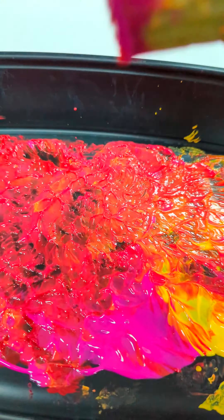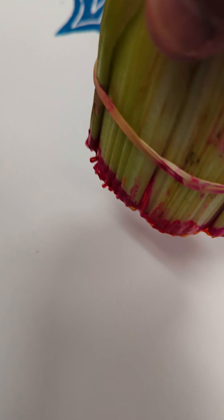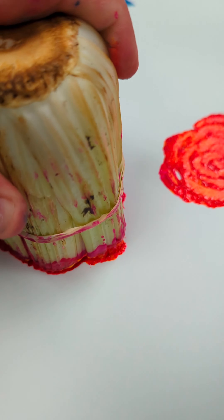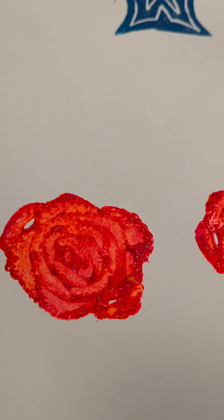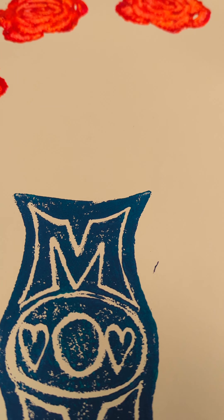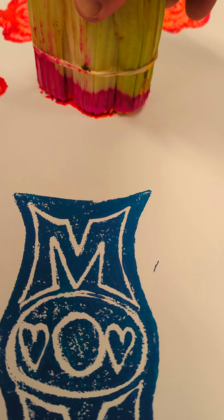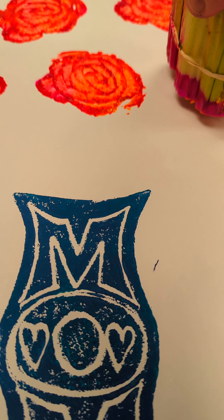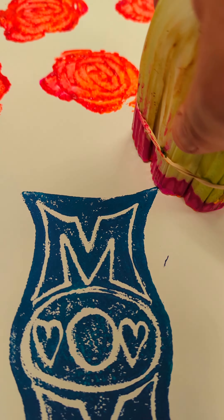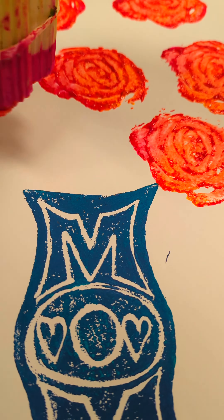I can't take full credit for either one of these ideas because they both came from co-workers, but hey, a good idea is worth sharing. What I did here is we're gonna take some celery — we cut it, take the celery and stamp it in some magenta paint or a little bit of yellow, and stamp it on the paper. It kind of looks like roses or carnations, and you can see the first one, second one — it looks pretty cool. It's something almost anyone can do.